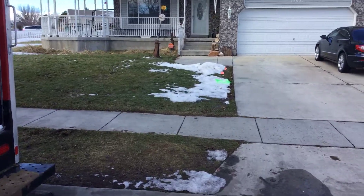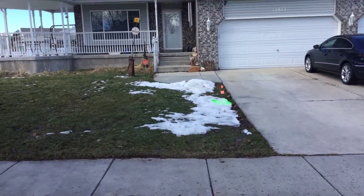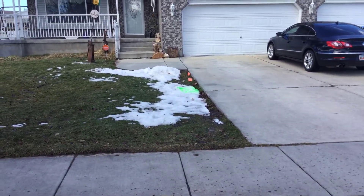I wrapped my cable down, hit this spot, and could not get through it. So I ended up getting out my camera, ran it down, the water drained down a little bit, but couldn't really get a good picture.